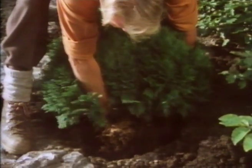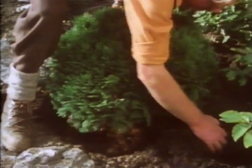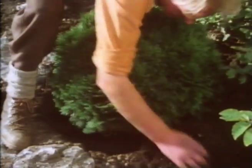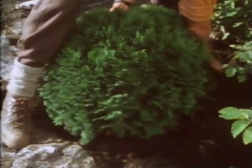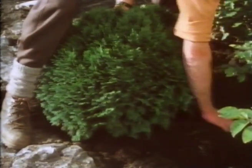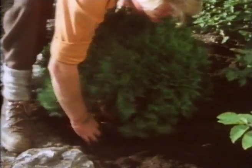Make sure before you dig the shrub up that the hole you're going to put it into is big enough. There's nothing worse than bringing a shrub over when it's out of the ground and the roots are drying out, and you put it in the hole and it doesn't fit. So err on the side of making it over-big, so the roots fit in easily.